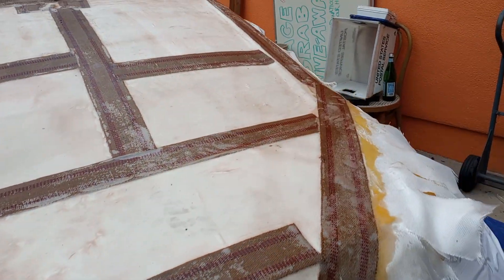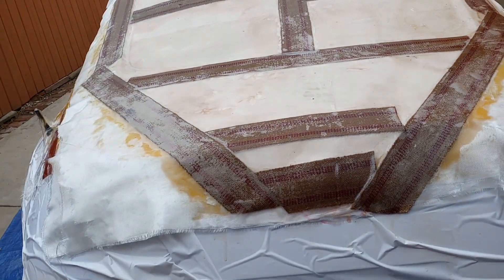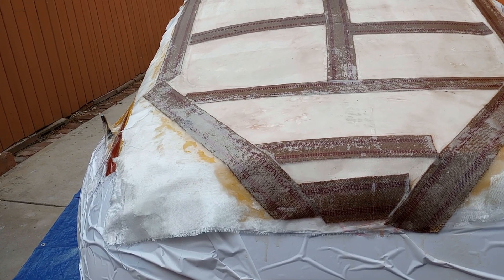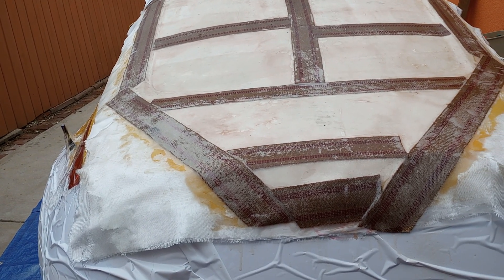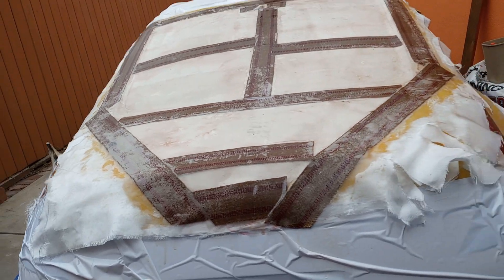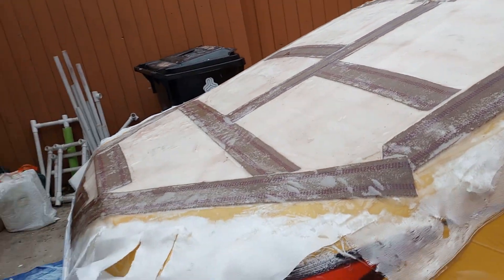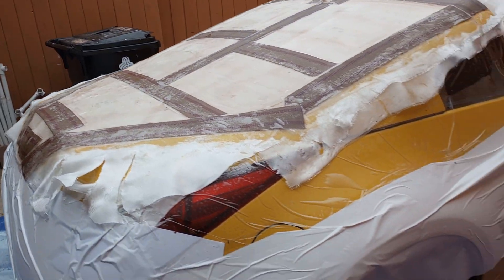There's about four layers of fiber in there, plus the burlap strips along the edges, so it should be in good shape. I'll pop it loose tomorrow and see what we got. Then finally, after two or three days now, I can drive the car again.